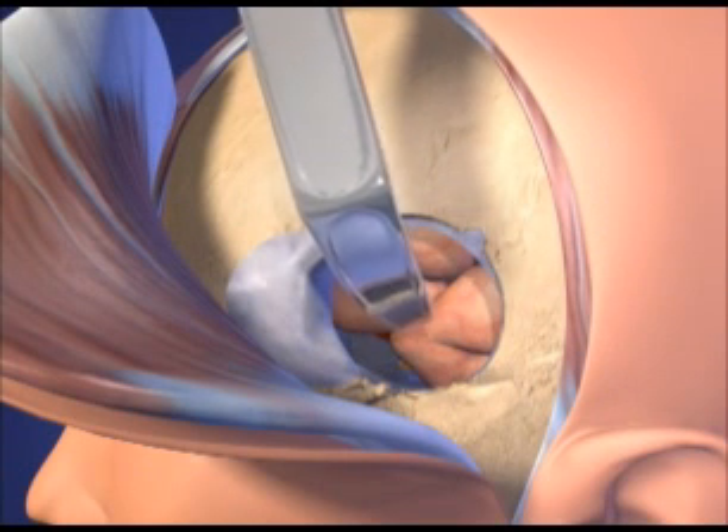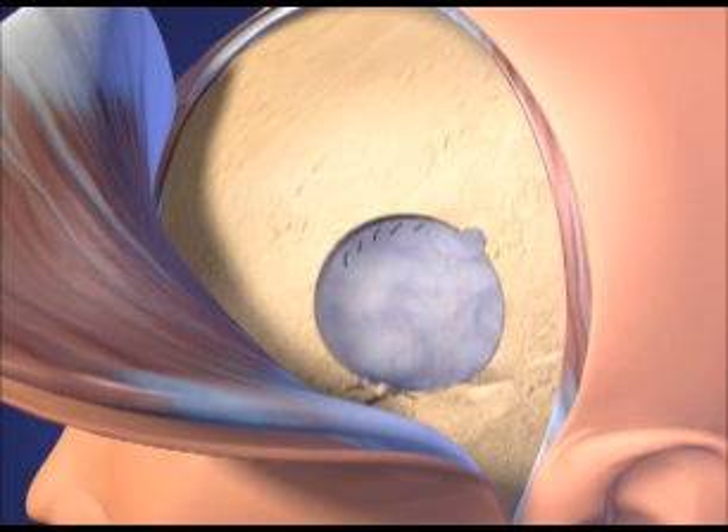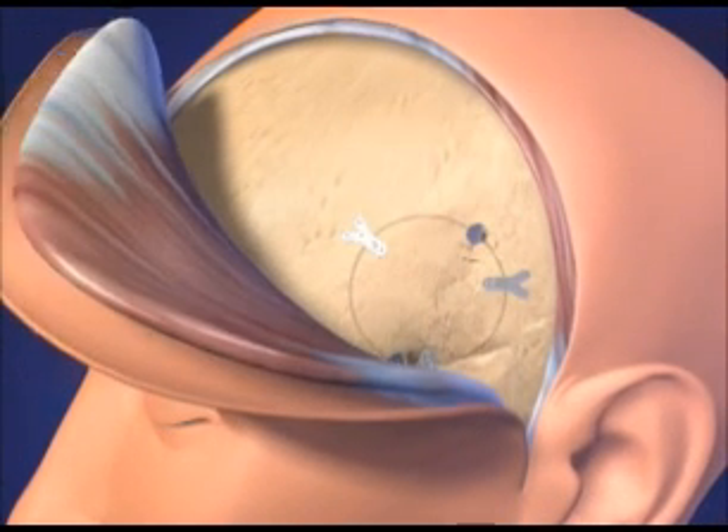The bone flap is repositioned and secured in place using microplates and micro screws. Following this, the temporalis muscle and the scalp are repositioned and sutured in place.